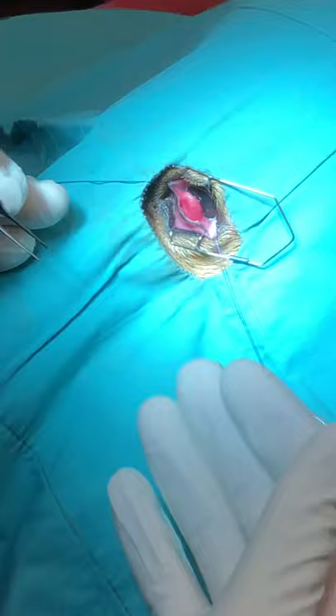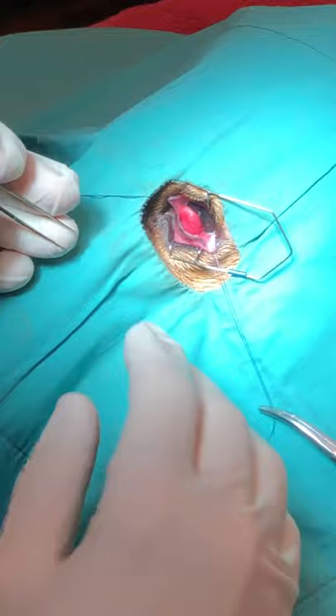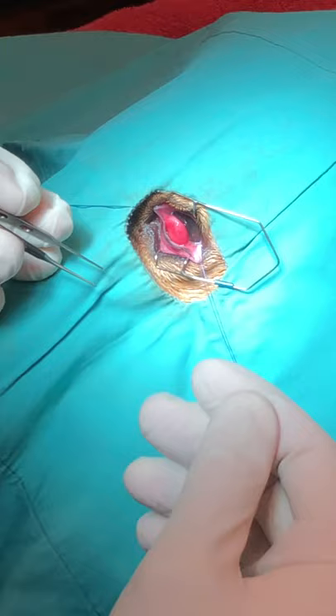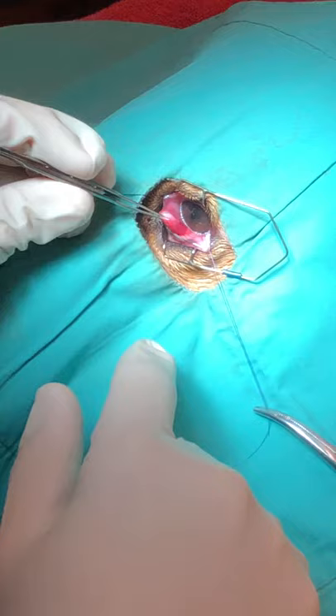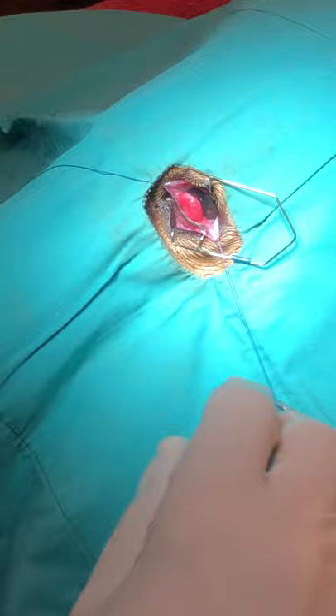The dog's laying in ventral recumbency with the head propped up on some towels to keep it nice and level. You don't need to shave any of the hair or eyelashes around the eyes unless it's a really long-haired dog and you think they'll get in your way. Prep with betadine both around the eye and in the conjunctival fornixes and on the gland itself. It's not going to be a sterile procedure but you want to be as clean as possible. You want to start by putting some stay sutures in — that's going to maximize your visibility and make your life a lot easier — and then eyelid retractors to keep everything out of your way.